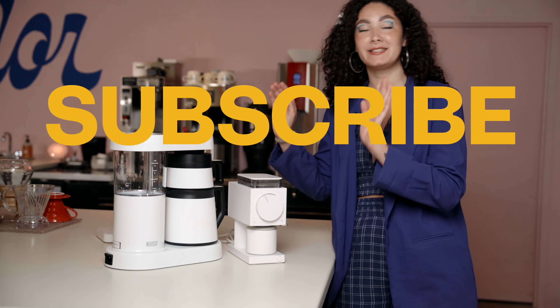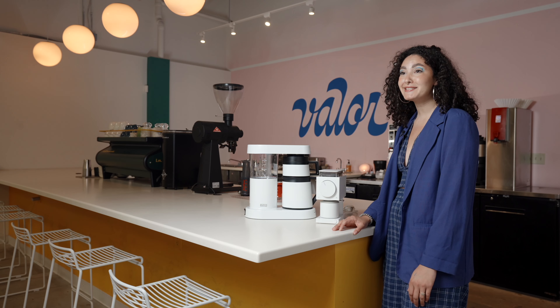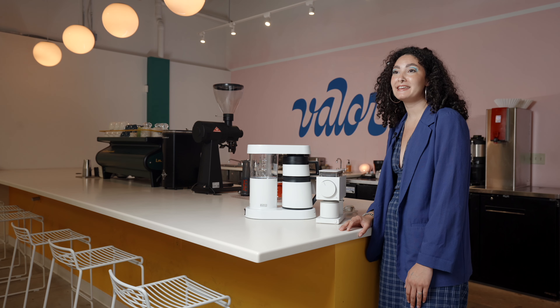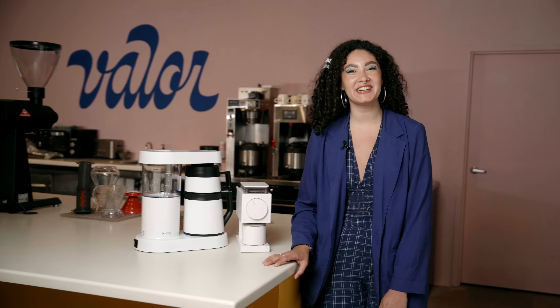All you have to do is subscribe to our YouTube channel and comment on this video. Everything that I just showed you guys today is for sale on our website or at our cafe location. Thanks for watching — see you guys later.